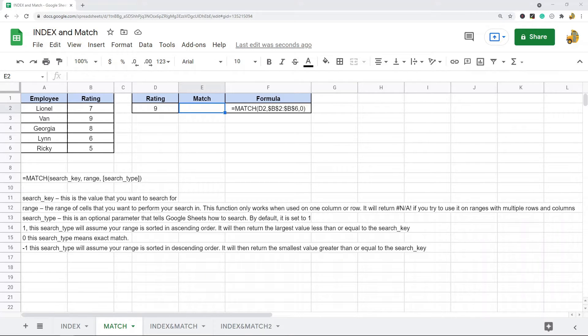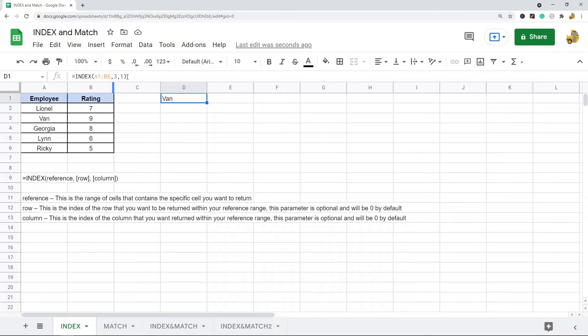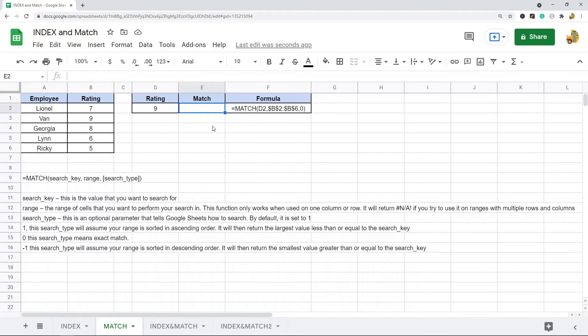The next function is match. The match function returns the relative position of a value in a range that matches a specified value. So where index returned the value located at a position, match is kind of the opposite — it returns the location of the value you're searching for. One important thing to note is that this function only works on one column or row at a time; it will return an NA error if you try to use it on multiple rows or columns.